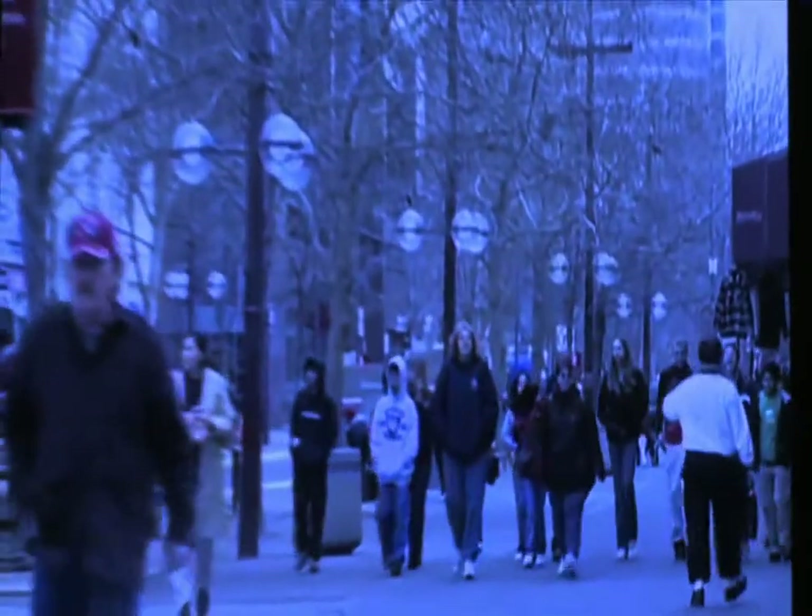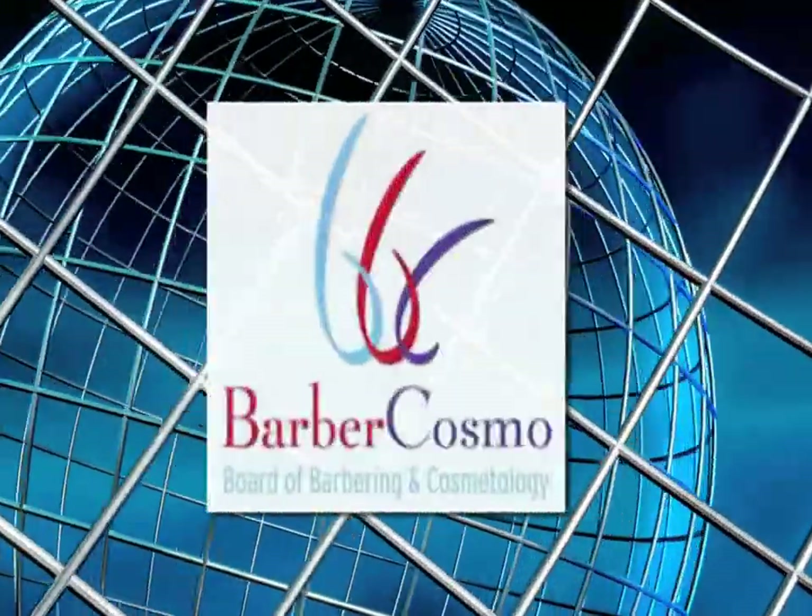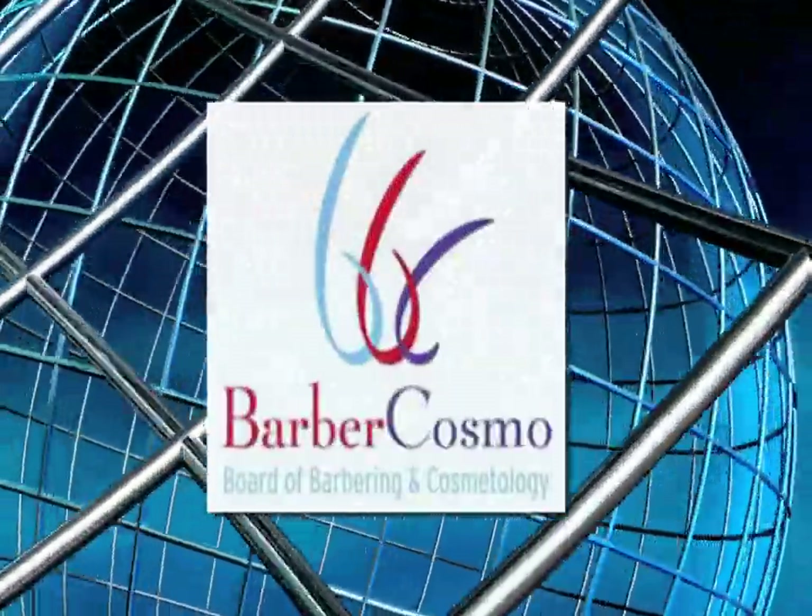Consumer protection is the board's ultimate goal. By complying with the foot spa cleaning and disinfecting requirements, you too can help protect California consumers while fostering a safe and healthy salon environment. The California Board of Barbering and Cosmetology thanks you.